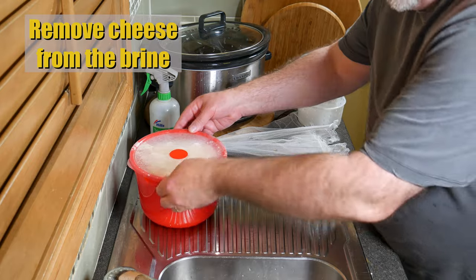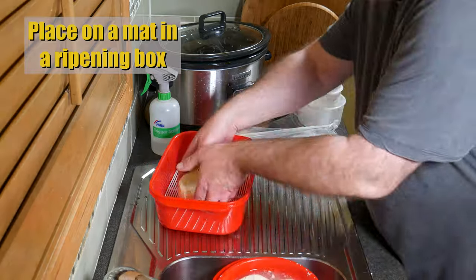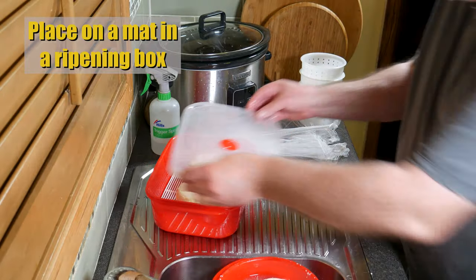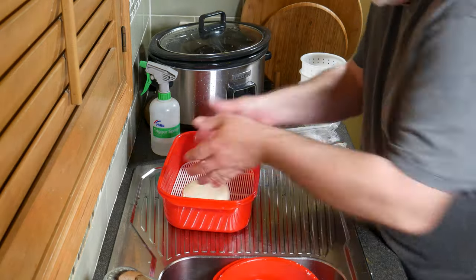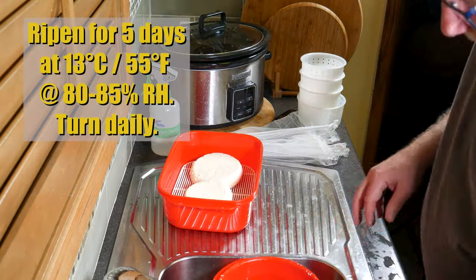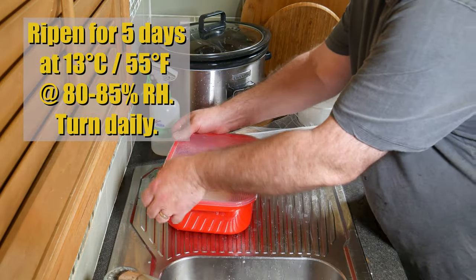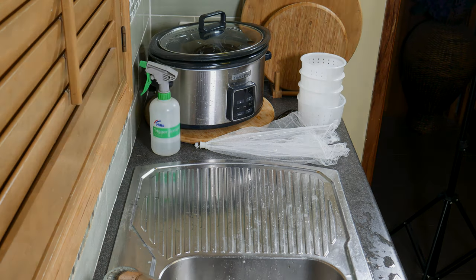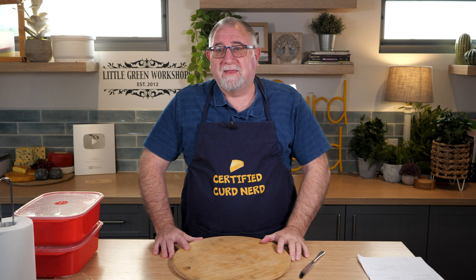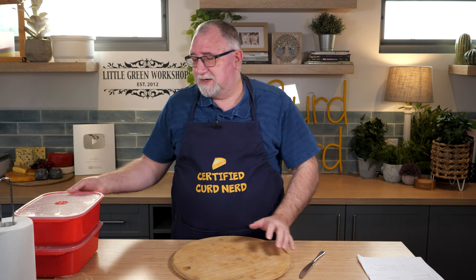Remove the cheese from the brine and place them on a mat in a ripening box — two per box as they are fairly wide. Ripen for five days at 13 degrees Celsius or 55 Fahrenheit, at 80% relative humidity, and don't forget to turn daily. These have been aging for about five days in ripening boxes — plastic boxes with a little plastic mat in the bottom to keep the humidity in.